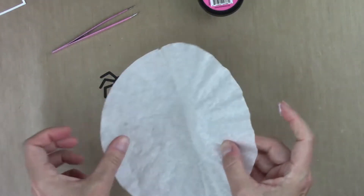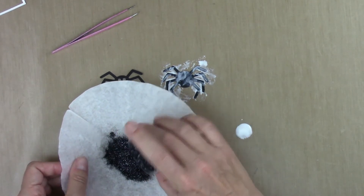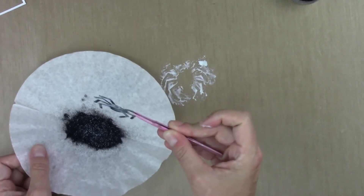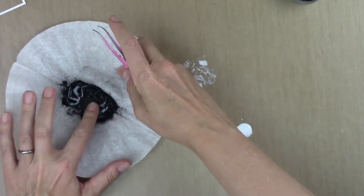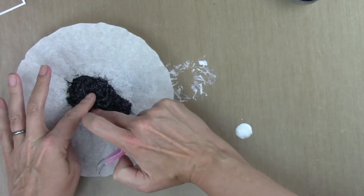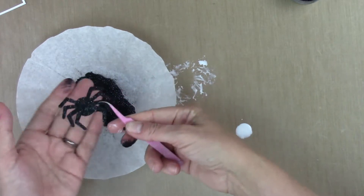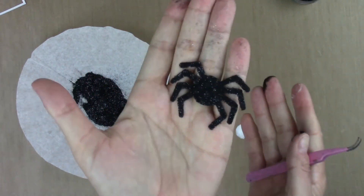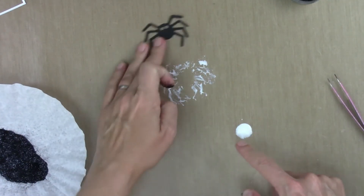I'm taking a coffee filter and I'm going to dump some flock into it. Then I'm going to take the spider and dip him in the flock, pressing his legs into the flock with my fingers to make sure I get a good coating all over him. I'll check with my tweezers — he's all fuzzy and sparkly! I'm going to set him aside to dry and then repeat the procedure with the front of the spider.